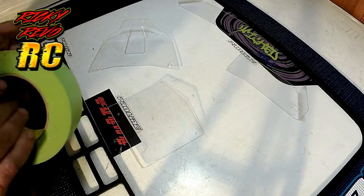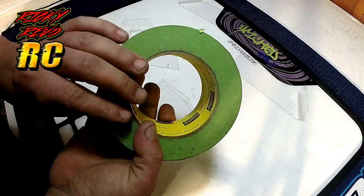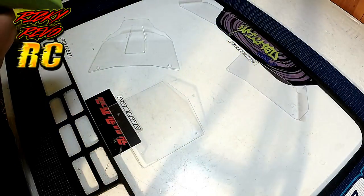The very first thing you want to do is clean your panels. I've already cleaned my panels here and I'm going to go ahead and lay down some masking tape.